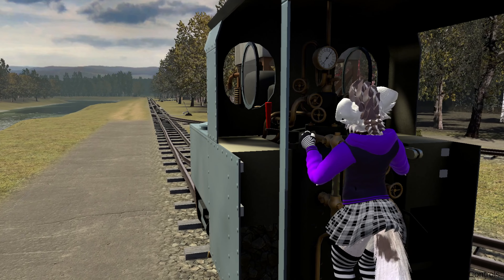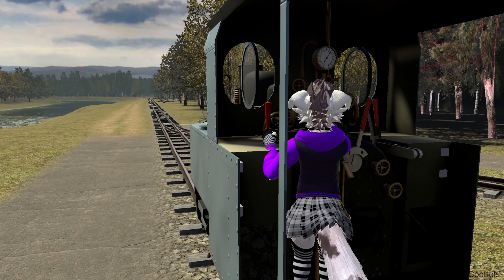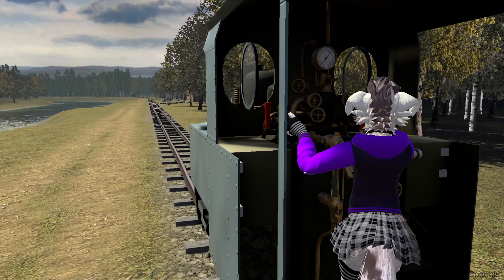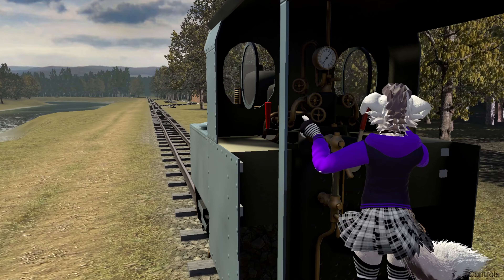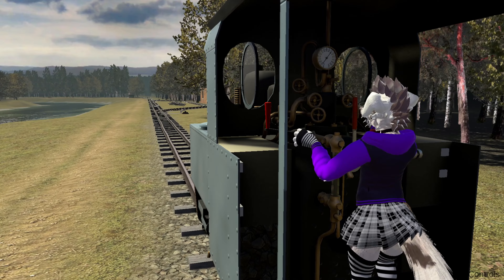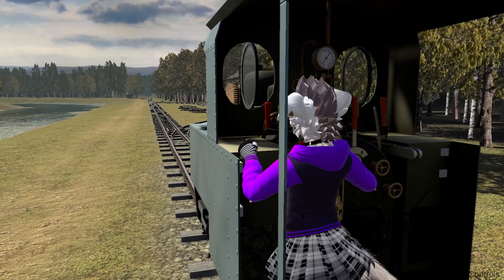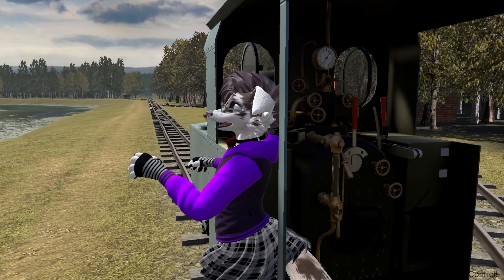The pressure is around 10. Water is 100. Now when we keep picking up, place the reverser in half. Regulator — I put that to accelerate this thing. Oh, I forgot one thing — open the cylinder cock. And we are on the way.